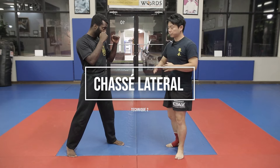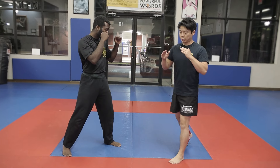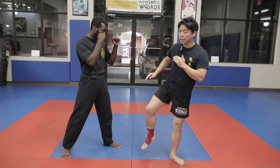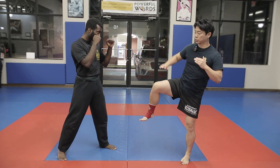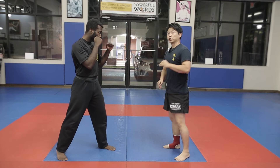Number two, we call this chasse. Chasse is basically a side kick. When you do a side kick, shift your body weight first, lift your knee, and you strike low — we call that chasse bas — or you can go a little higher to the body. If the partner is too far, you'll have to slide forward. If the distance is off, you slide and bring it back. That's called chasse.